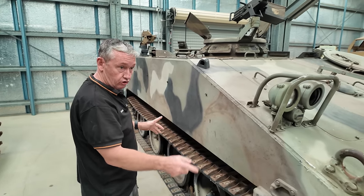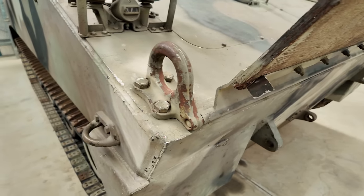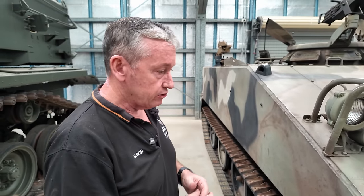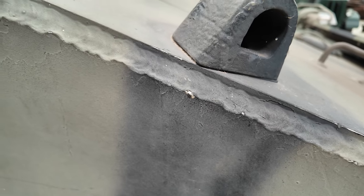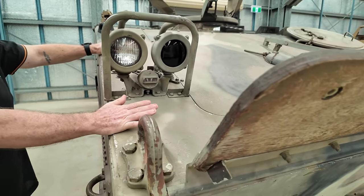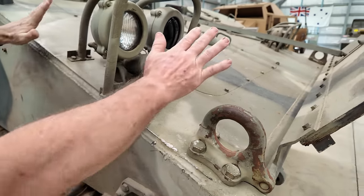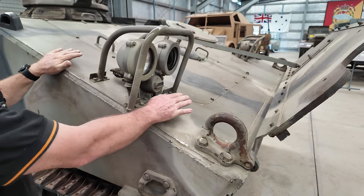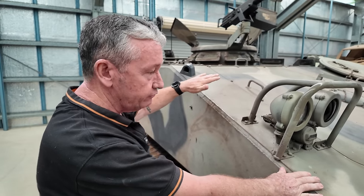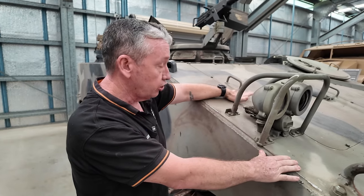It uses its tracks, same as the M113, to propel itself through the water. The armour is the same composition as the M113 — what we call the 5083, a combination of aluminium and magnesium up to about five percent. On the front, this vehicle was designed to take up to a 30 millimetre cannon across the whole frontal arc. The upper hull here is about 32 millimetres thick, angled back at about 70 degrees.